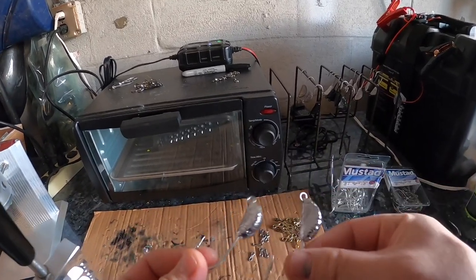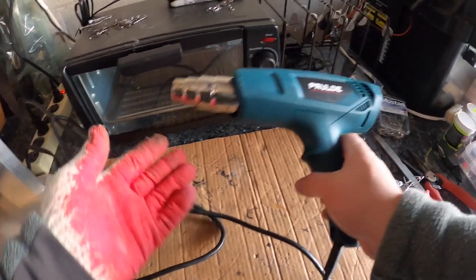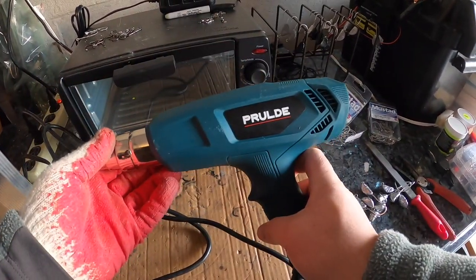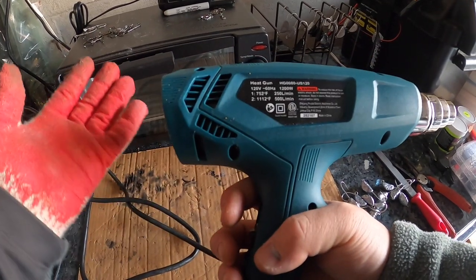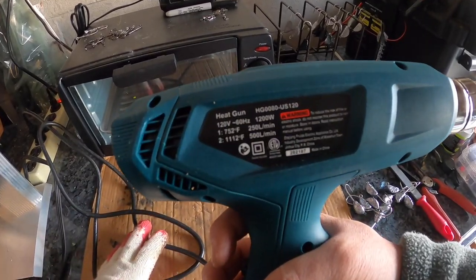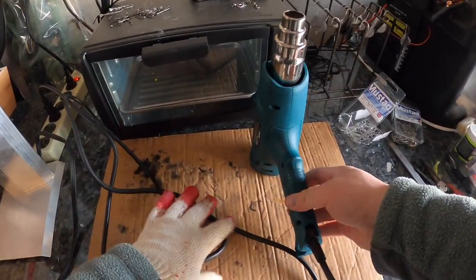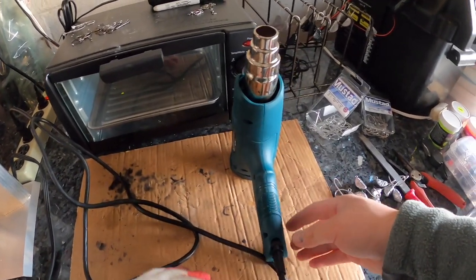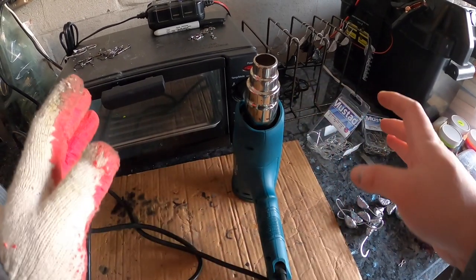I'm going to show you how I paint them — let's go. You're going to need a heat gun. This is the one I've been using and it's pretty reliable so far — I've used it a dozen times. It's a 1200-watt. I'll leave a link. I put it on high; I had this on for at least a good 30 minutes and no problems — pretty reliable.